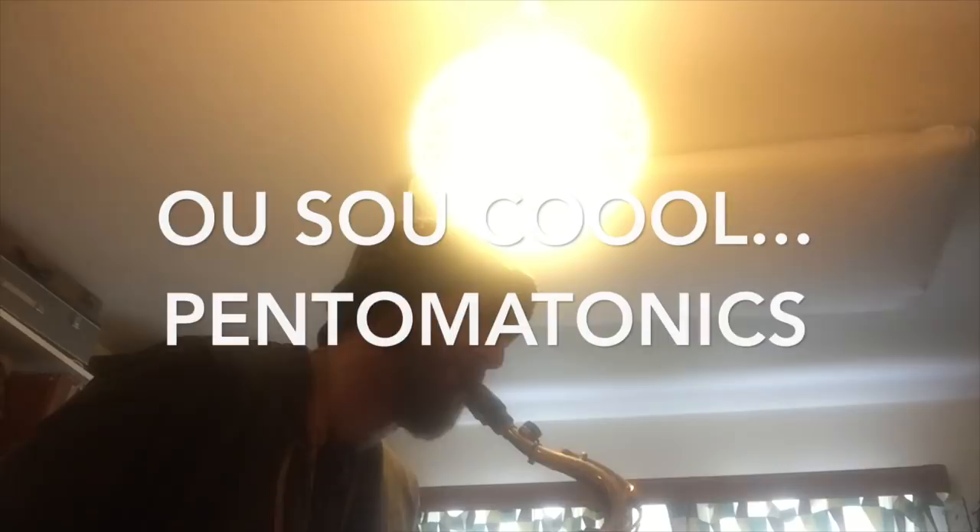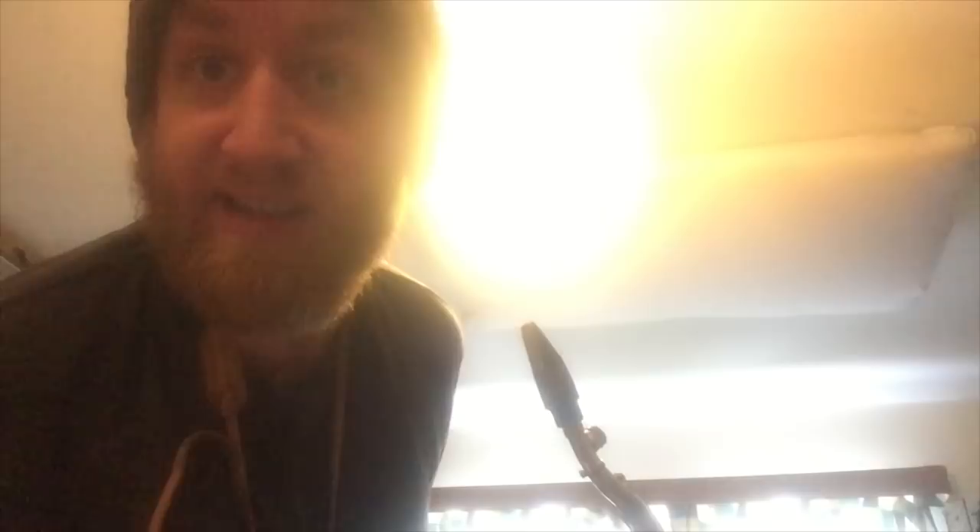Now the next step of the Veritone system is the Octamatic, which is very very cool. So here comes the Octamatic effect. That was the Octamatic as you can hear. And now we put it all together. Very cool.